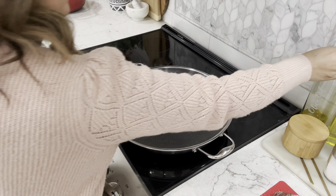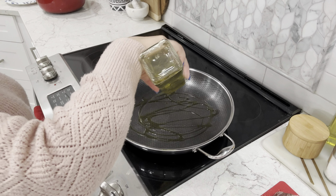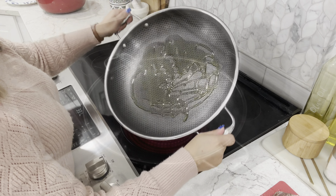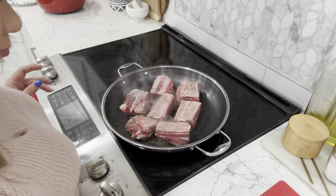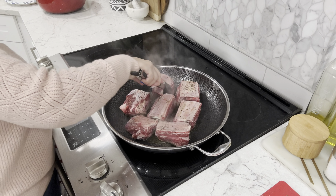First we want to sear our ribs. It's important so we lock in the moisture and create a browned and flavorful crust. On medium-high heat, add two tablespoons of extra virgin olive oil or your oil of choice. Once hot, add your ribs and cook them for approximately three minutes on each side, then about one to two minutes on the edges.